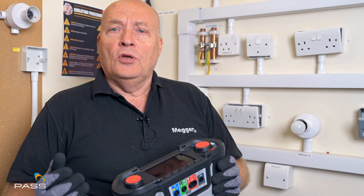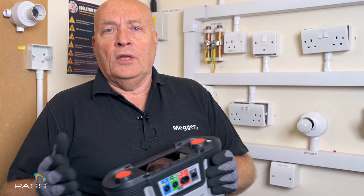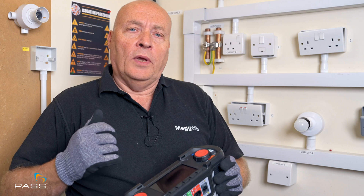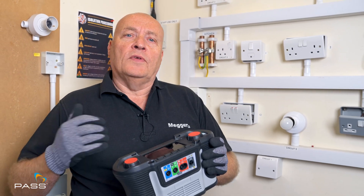An installation test is basically a test we do on a cable to ensure that there's no short circuits — no connection between the live and the neutral, or the live and the earth, and neutral and earth when you're installing cables. This ensures that you have a very high resistance — in fact an open circuit — which proves that the cable is suitable for the voltage.